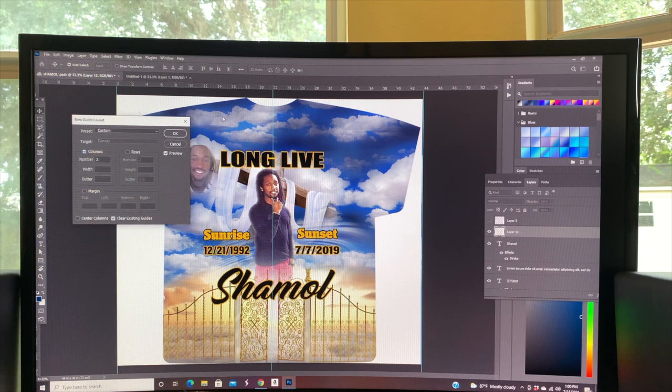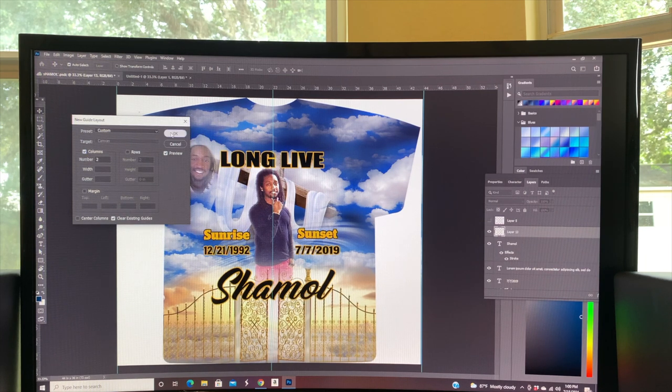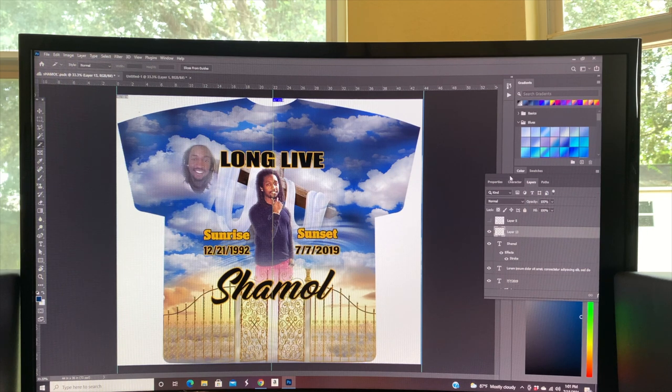I'm going to set it to two columns. If you watched the last video, you saw we print the left side and the right side and then attach the photo. Click OK to split it right down the middle, then go to your crop tools, select the slice tool, make sure snap is on, and cut your image right down the middle. Now it's sliced into two parts.